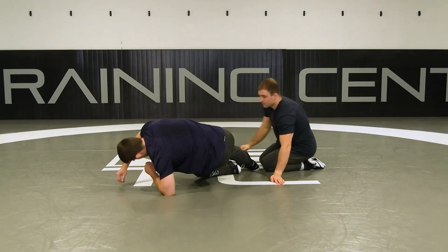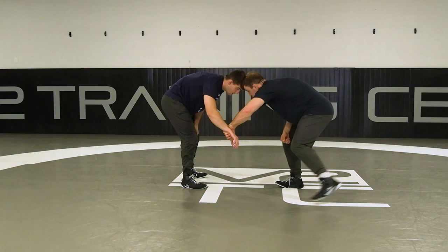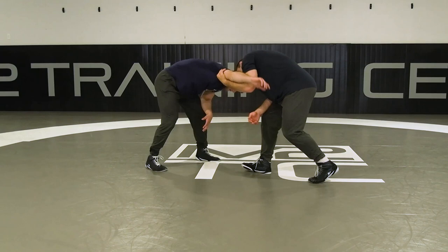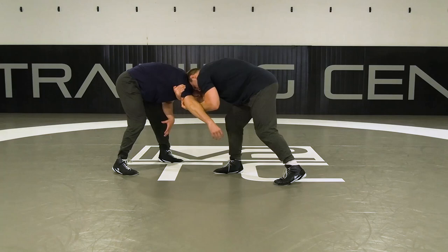I'll show that all again. I'm getting to my underhook, catching this wrist, punching, moving my feet. I still want to fake first to get a reaction — level changing, faking. Now from here, this hand's sliding down his tricep and I'm pulling his arm towards me. With it, I vacated that armpit, and this hand is reaching across.